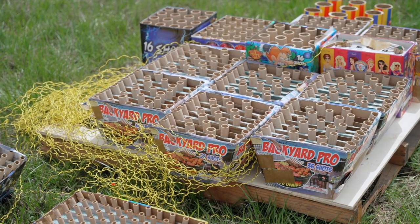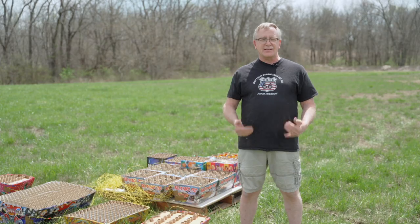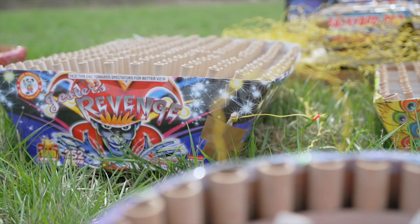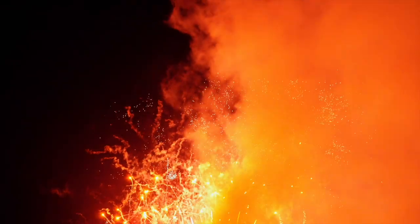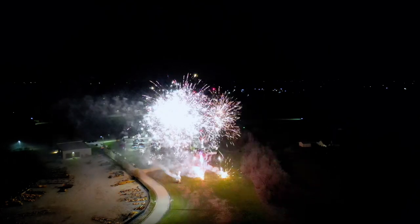Then it's divvied up for two nights, because we're doing the same show two nights in a row for our audience. Then I sat at a computer for about eight hours, listening to the music, looking at the fireworks I have to work with, and trying to decide how to make that all look good with the music — listening for exactly where I want that cue to fire.